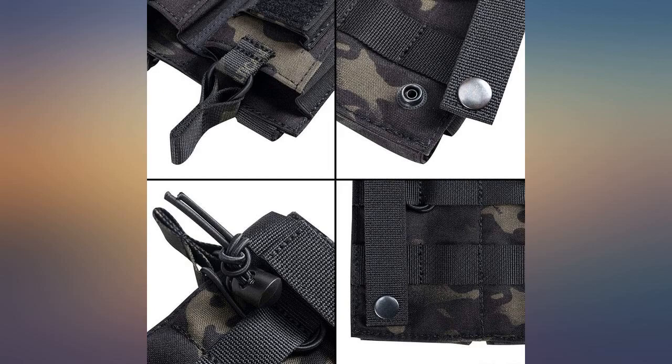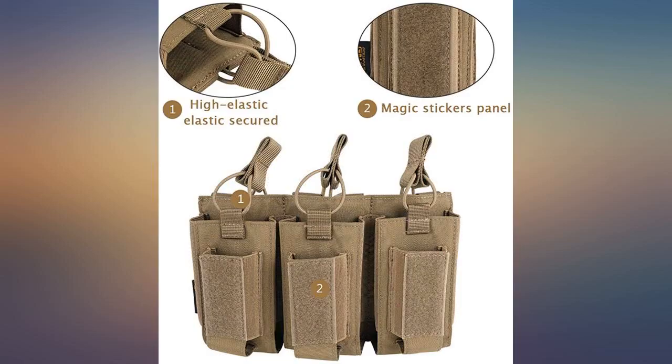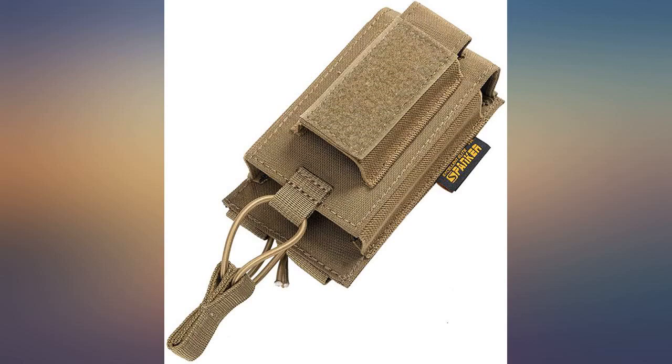Definitely recommend for the price, would definitely order again. Awesome mag pouch — fits my 5.56 and my 9mm magazines with no problem.